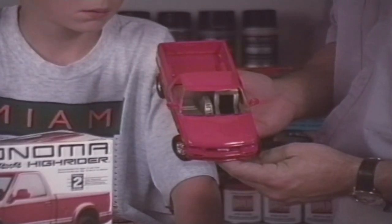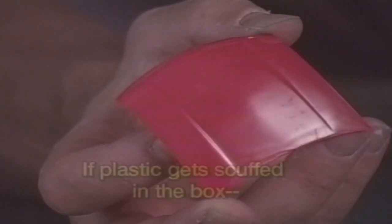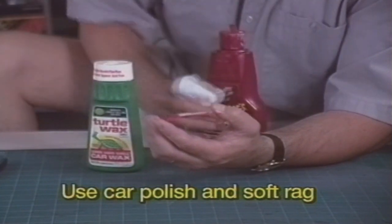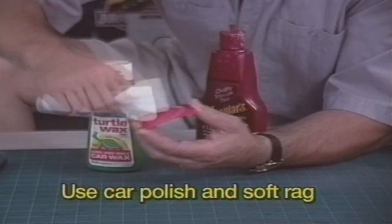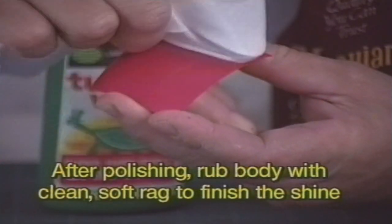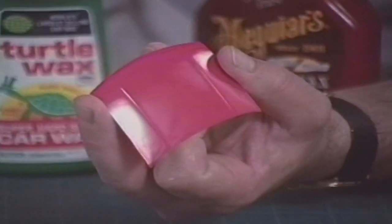These Lindbergh trucks are molded in a glossy plastic that doesn't need painting. To get rid of scuff marks, use a soft rag and a little dab of auto polish or wax. A little rubbing and no more scuff marks. Next, rub the plastic again, hard and fast, with a clean, soft rag. This will shine up the plastic for a great looking finish.